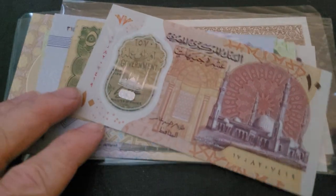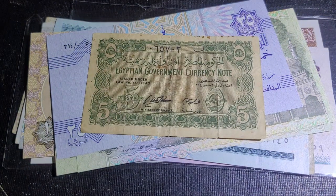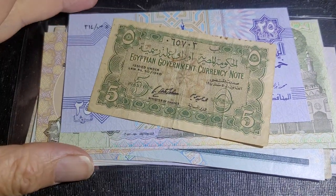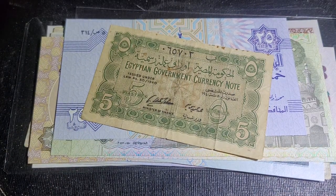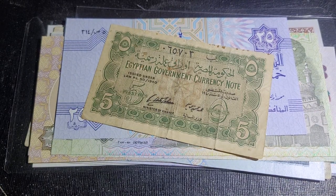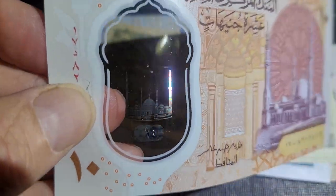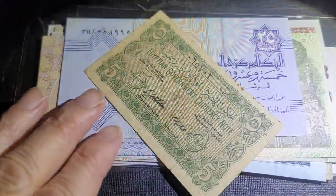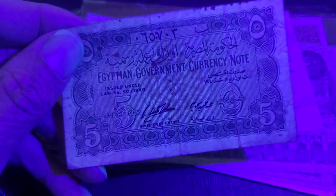Hello and welcome back. In today's video we've got a bunch of Egyptian banknotes and we're going to look at the security features under UV. Security features include the watermark, the security thread, and holographic features found mostly on plastic banknotes. I've got my trusty little UV torch — you just press it once and it lights up.